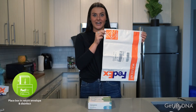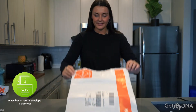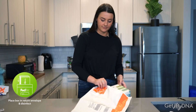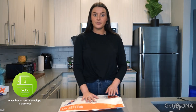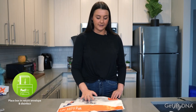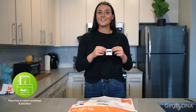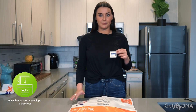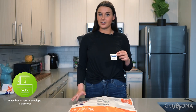Locate your FedEx shipping bag provided to you in your kit. Then take the box containing your sample and place it into the FedEx shipping bag and securely close it. Locate your alcohol prep pads and sanitize the outside area of the FedEx shipping bag prior to dropping off at the FedEx location.